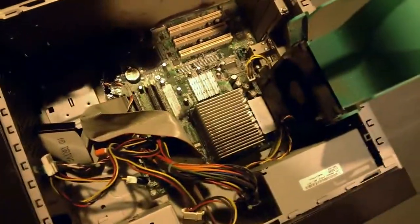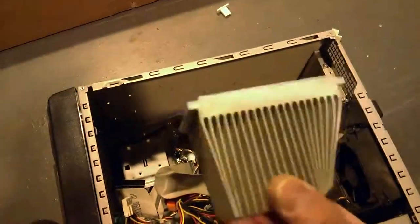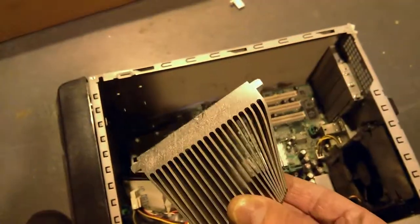The next step is to just carefully remove the heatsink. There you go. That's probably the best way to do this. If anybody's got any better ideas then you can leave them in the comments. Thanks for watching.